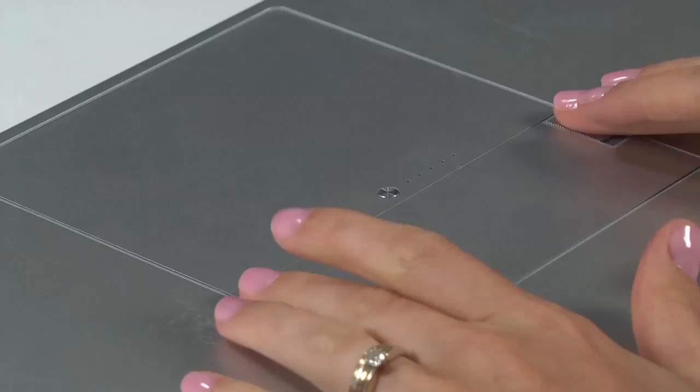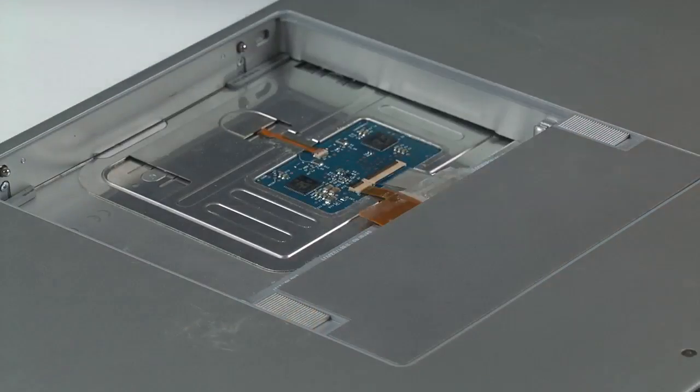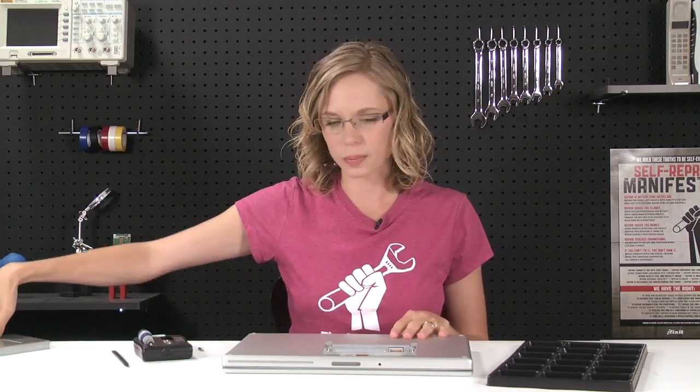Now that I've got all of my parts and tools together, I can get started by flipping the computer over and removing the battery. Once the battery is out, we're going to get to work on removing the top case, and in order to do that we have to remove the memory cover. Once the memory cover is out, we'll be able to see all the screws on the bottom that we have to take out in order to get the top case off.